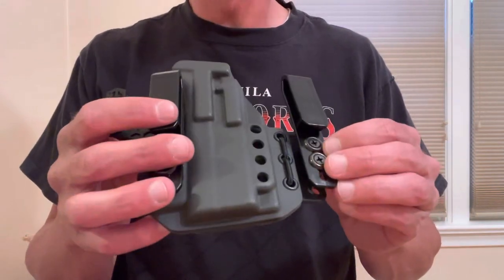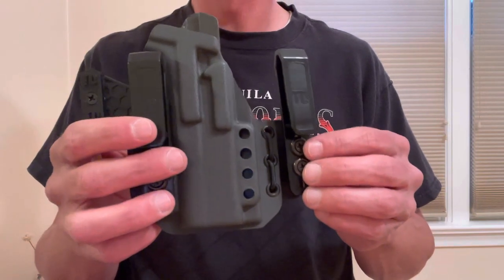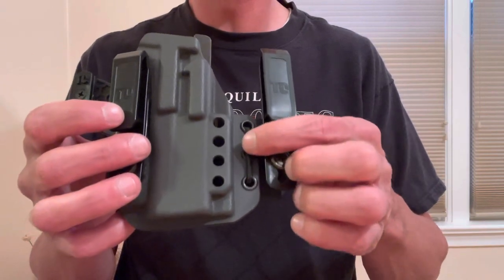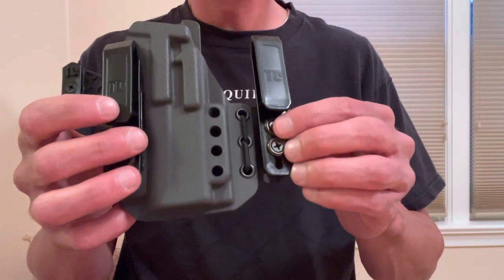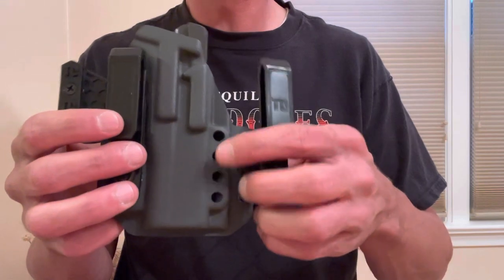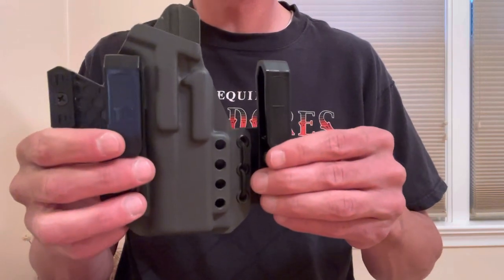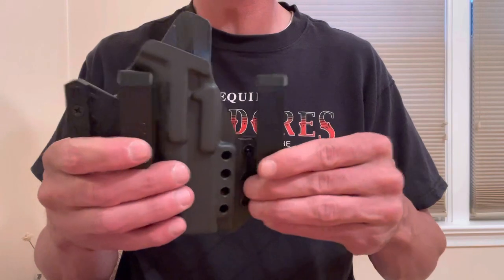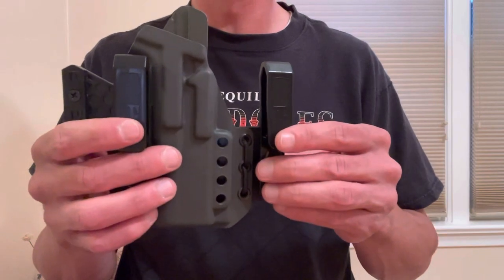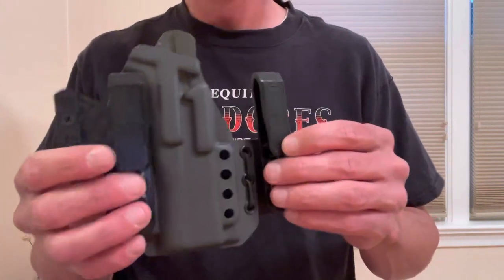Another cool feature is that the clips are actually adjustable width-wise, which you rarely see on any holster. You can remove the shock cord, take off the flexible wing, and attach the clip to the outer eyelets — or move it in even closer to the pre-drilled holes. I've only run it in the widest configuration because the flexible wing and wide-spaced clips were big selling points for me, so it makes no sense to move it in closer. But if you want to, you can — which is a really cool feature.